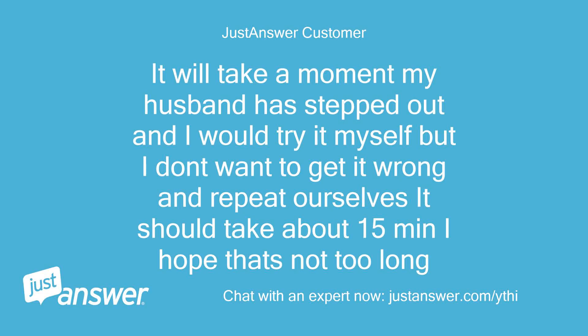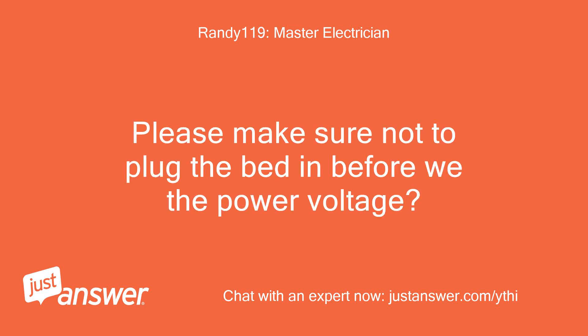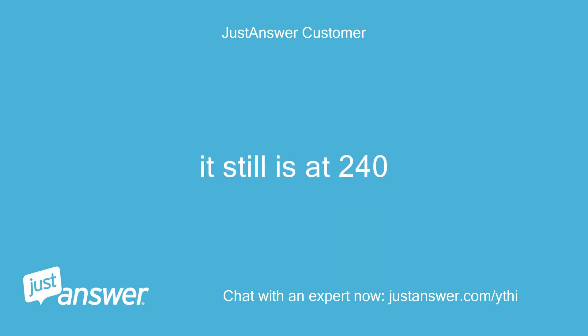It will take a moment — my husband has stepped out and I don't want to get it wrong. It should take about 15 minutes. Please make sure not to plug the bed in before we check the voltage. We hooked it up as described but now we don't have any power registering. We do have power but the Wiggy's light at the bottom lights up for DC current. It is still reading 240 volts.